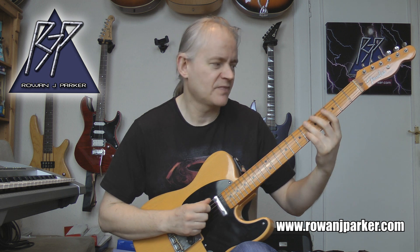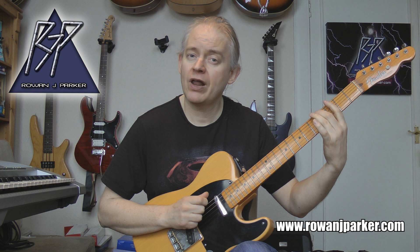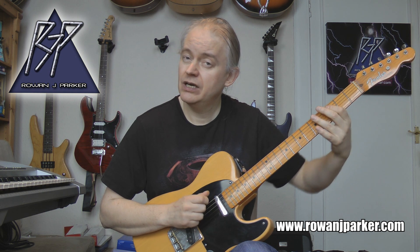Bit easier this one. So we've got A3 hammering to A4, then low E5, 4, 3, 4, 5, then A3, then low E5.